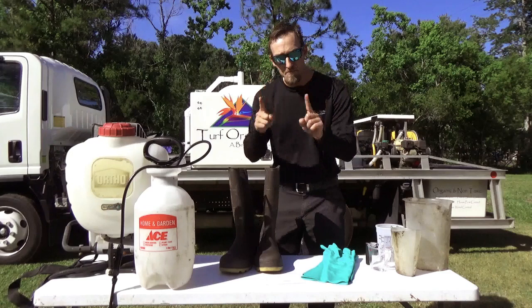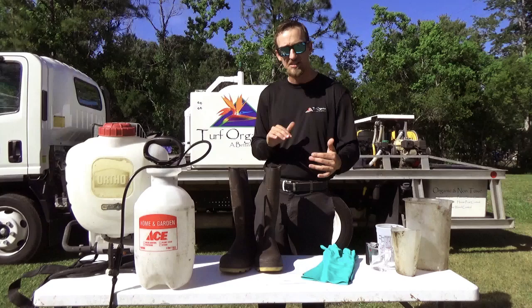Some products, you have to wear more PPE when mixing than applying. Highly recommend reading those labels for yourself.